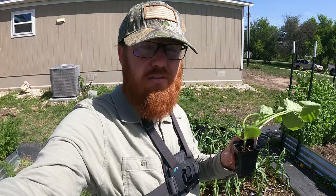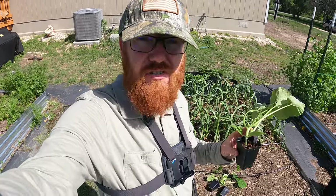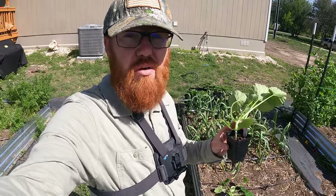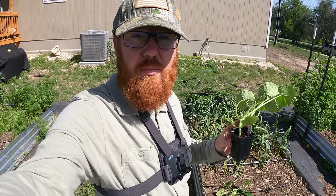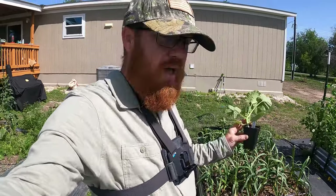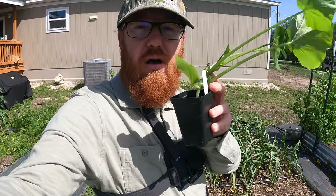I lost a couple plants due to the vine borers — just lost them completely. So right here are the garlic, and garlic actually deters a lot of these pests. They don't like the smell. Now is it 100%? No, it's not, but any little bit helps. This is probably the heaviest pest-plagued plant that I grow in the garden. If I plant those right in with the garlic, that'll be perfect to help keep the pests off.